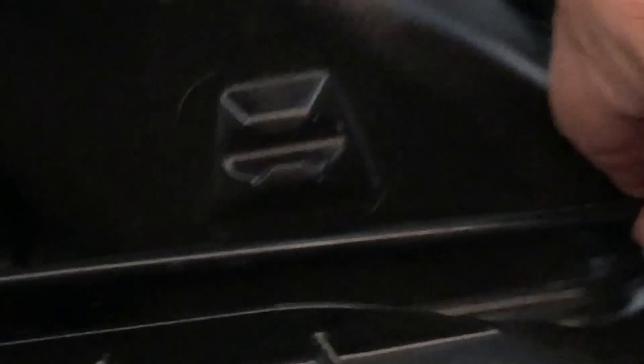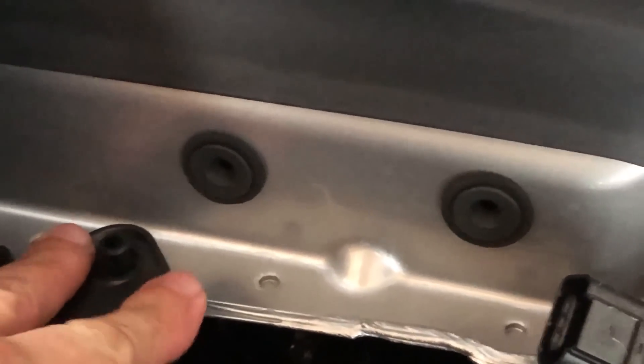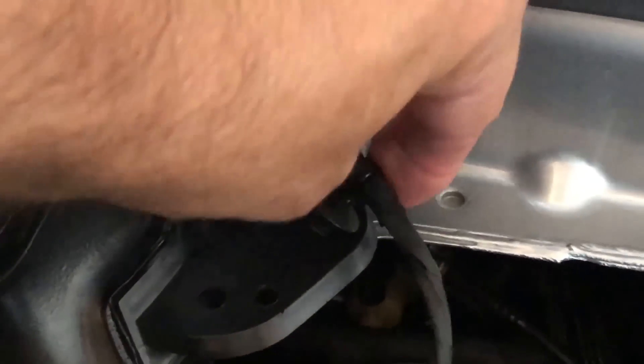We're going to start with the air intake down here, just where it was. Make sure that you go under this cable. You can feel that this end is well into the connector and then press down — you can hear it click in place. This side also clicks in place. Now reattach this cable and reattach this connector up here.